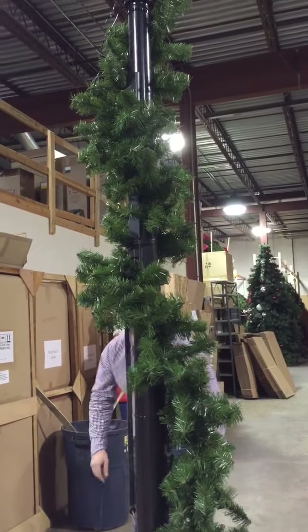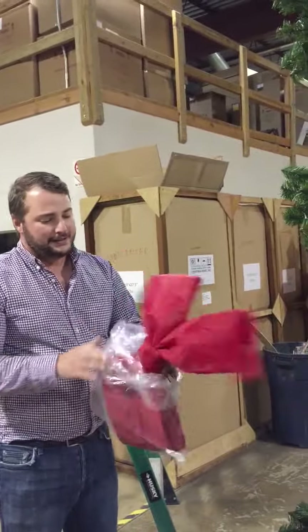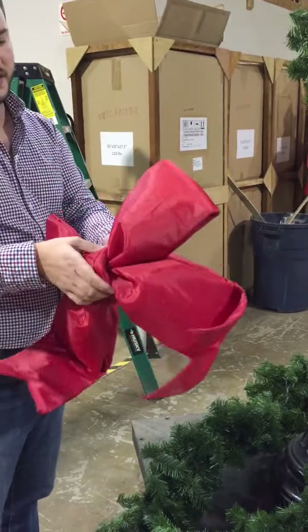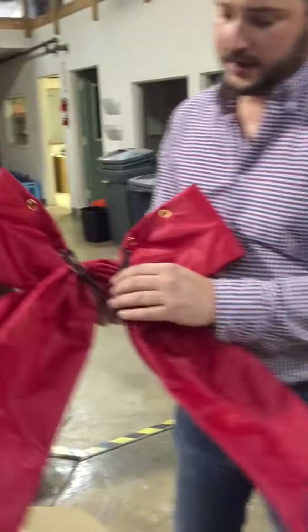Next, after you have that all set, you're going to get your bow. Your bow is going to come in a box, in a bag, so you take it out of the bag. You're going to notice that it's flat — it's all compressed for shipping. So what you're going to want to do is stretch your tails down, and on the back there are going to be some wires.